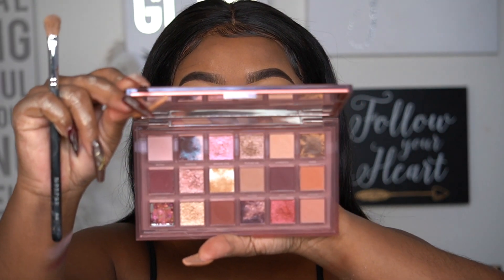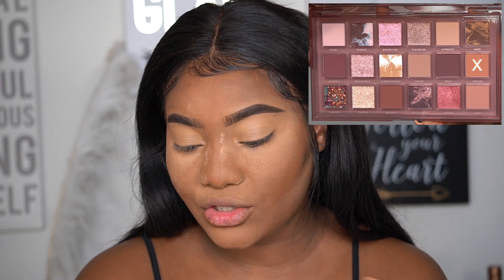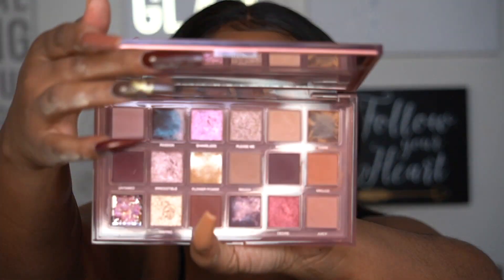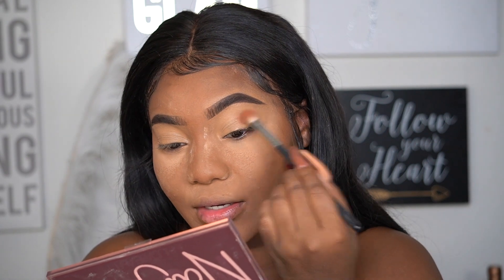I'm going to start out with a neutral transition shade. The shade called 'Arouse' looks like one of my regular transition shades. Oh my gosh, so much kickback — I only put a little bit on my brush and look at how much is kicking back already. I don't even know what that is about. Anyway, I've got the brush saturated in that shade and I'm going to pack that into the crease.